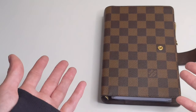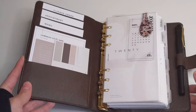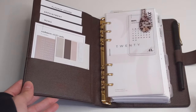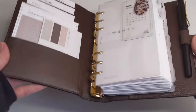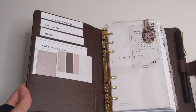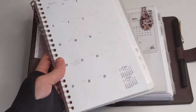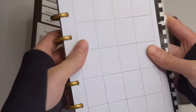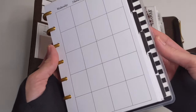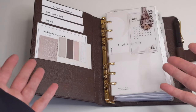Now moving on to the cons of ring-bound planners. The first con is that ring planners can't fold on themselves, and sometimes that could be inconvenient. If you're out and about and need to write something down, you have the planner on your lap and it's kind of moving from side to side, about to tip over. Whereas with a coiled planner or a Happy Planner, you can fold it on itself, put it in your lap, and write whatever you need to.